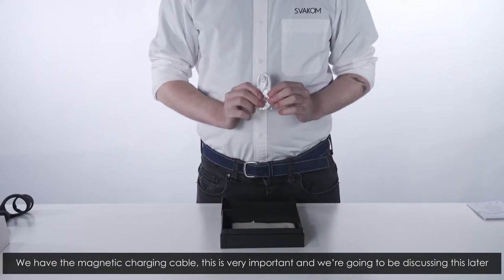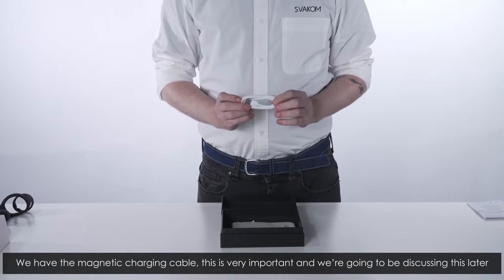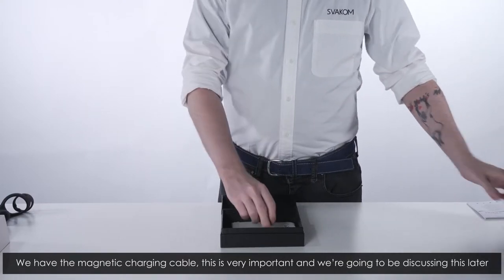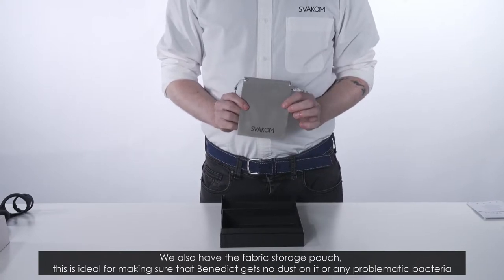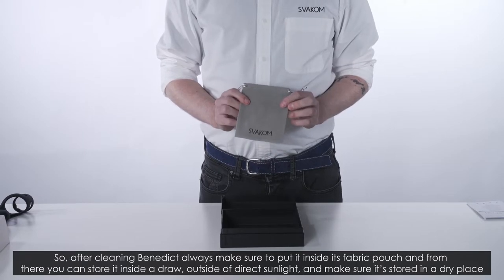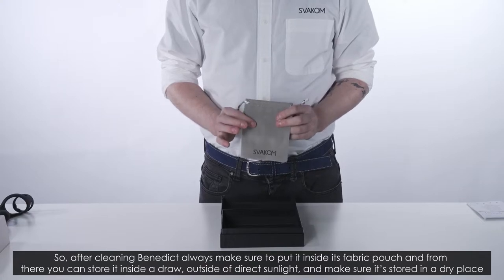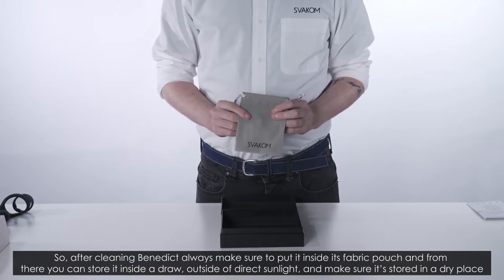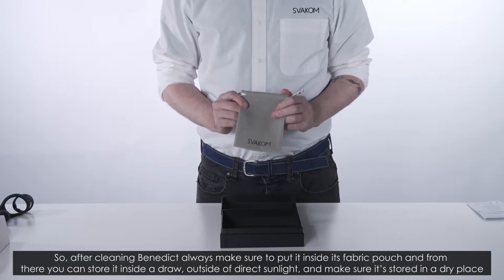We have the magnetic charging cable — this is very important and we're going to be discussing this later. We also have the fabric storage pouch. This is ideal for making sure that Benedict gets no dust on it or any problematic bacteria. After cleaning Benedict, always make sure to put it inside its fabric pouch and store it in a drawer outside of direct sunlight in a dry place.